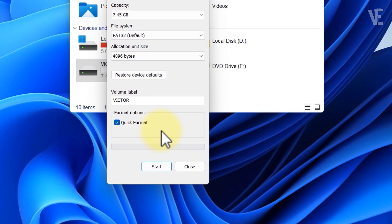Before you format, remember this will erase everything on your USB drive or SD card. So if you've got any important files, make sure to back them up to your computer or another device first.